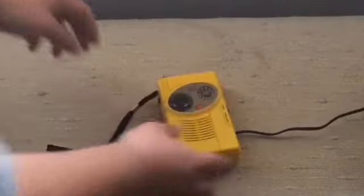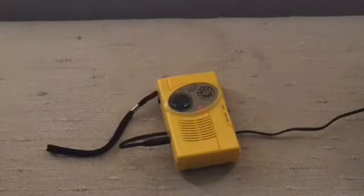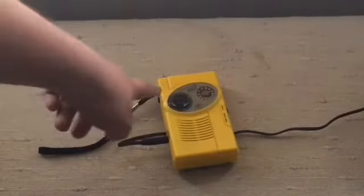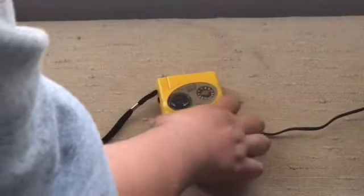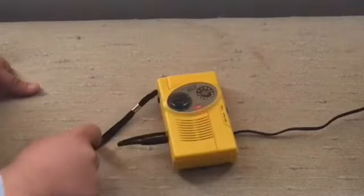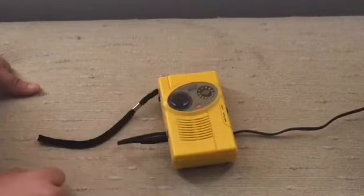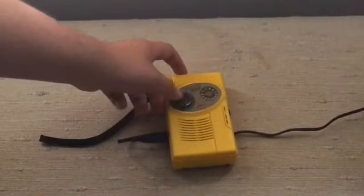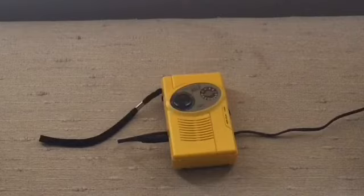That's really cool isn't it, because I had no idea it would do this. When I press another button it automatically turns off the alert. So that's what I wanted to show you guys.